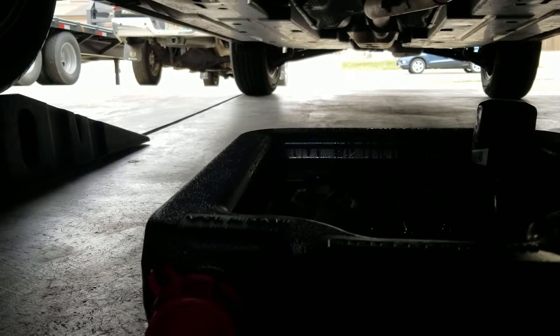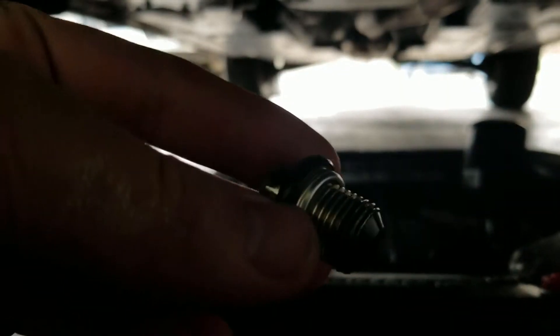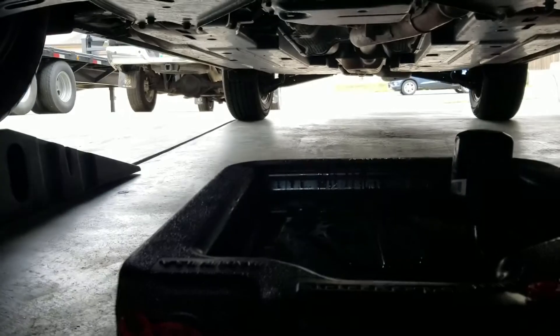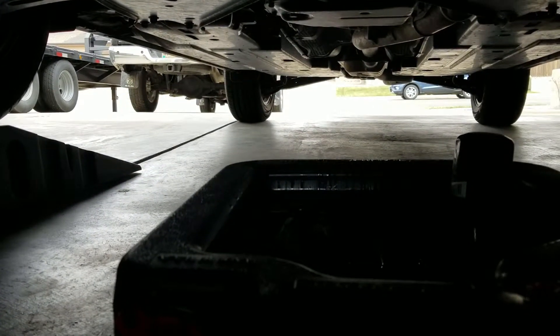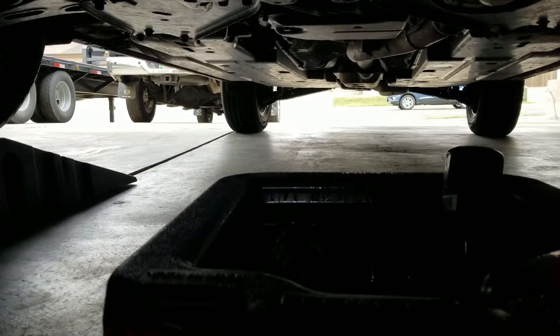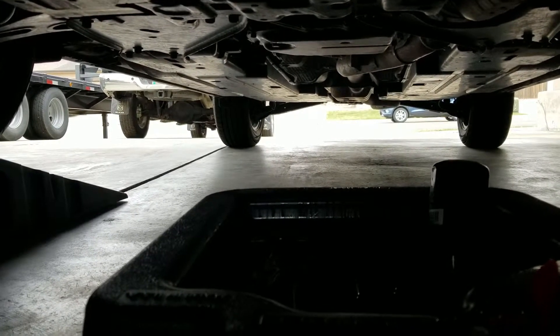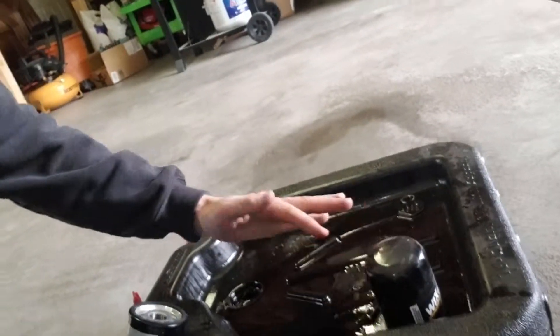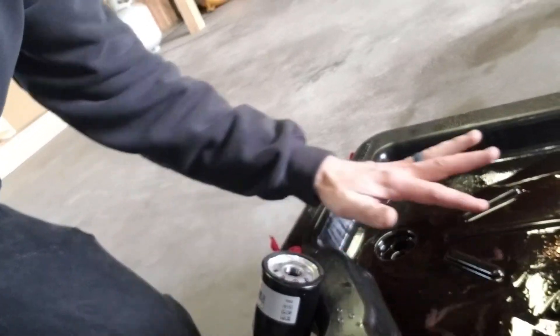So you can reinstall that and I'll show you with the crush washer — make sure you put that on. I won't videotape me putting it back on because I don't have enough hands right now. But all you got to do is throw the crush washer and plug back in. Wipe the filter rubber gasket when you reinstall the new one and then fill it. Just getting a little bit of oil that drained out and putting it on the gasket.